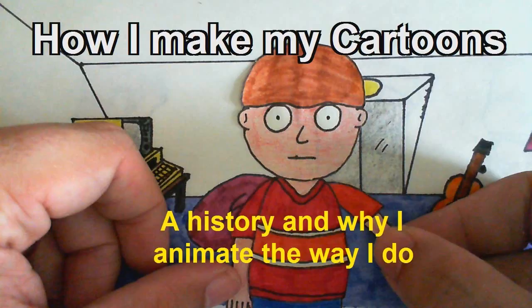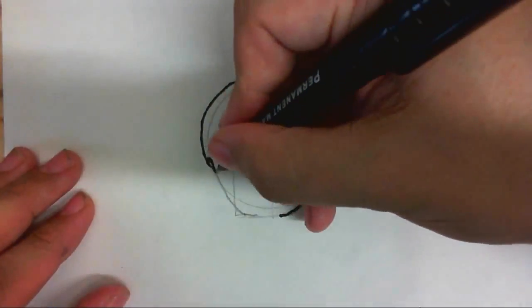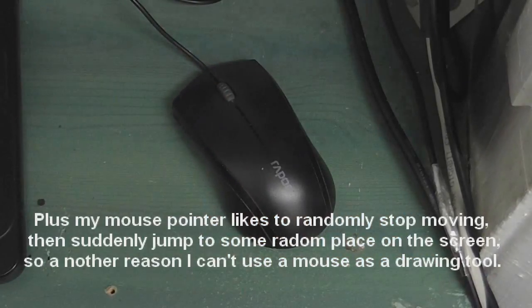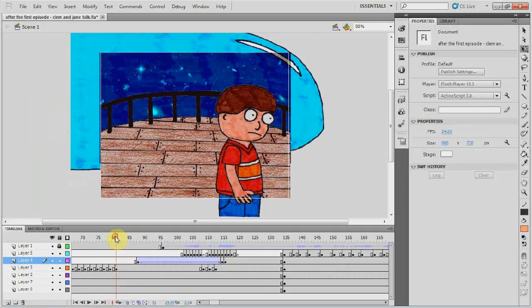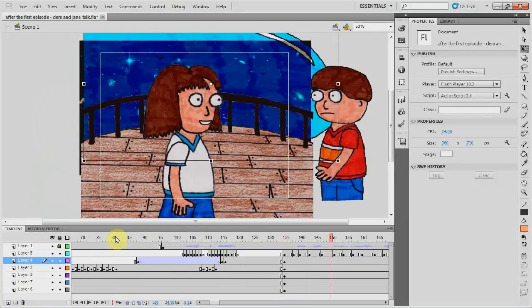Some of you are probably saying: you have Flash now, so why don't you use vector graphics? Well, here's the thing — I cannot draw with a mouse to save my life. I'm good with pens and paper, useless with a mouse; it's like it just won't follow my hand movements properly. And besides, I prefer the organic look of hand-drawn pictures anyway. So even though I'm using Flash to do my cartoons now, everything is still drawn by hand.